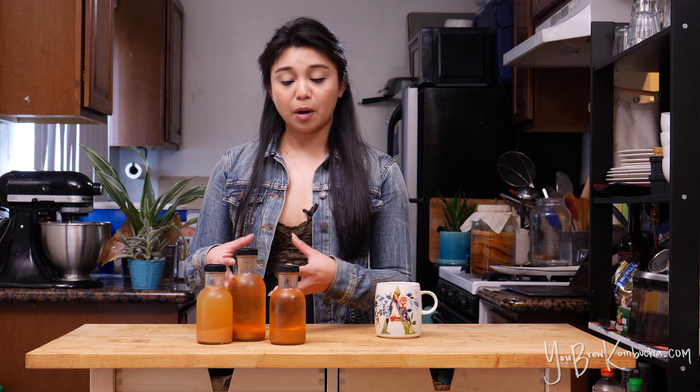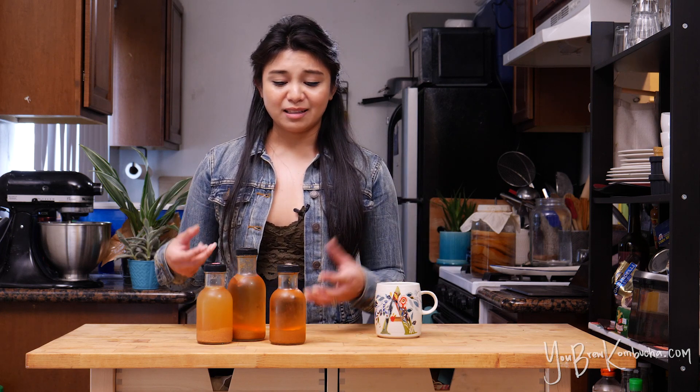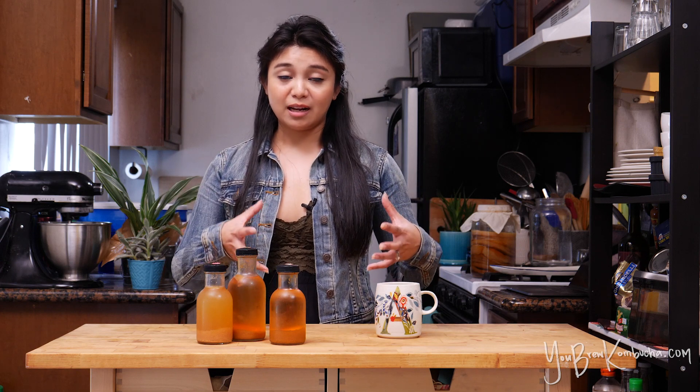A lot of homebrewers don't like having fruit in their bottles when they're drinking it, especially if you're using fruit pieces or fruit chunks. It's just another added step, and you may not like having chunky bits in your bottled kombucha.